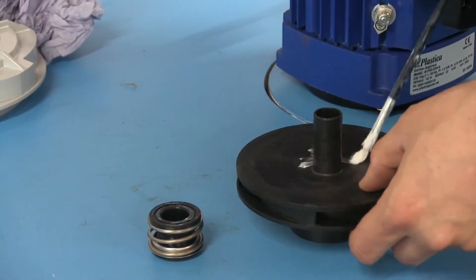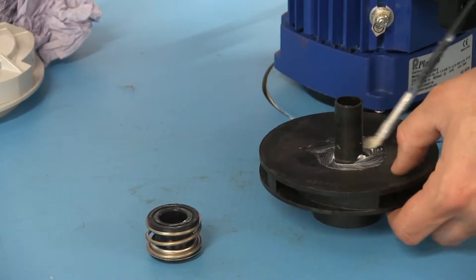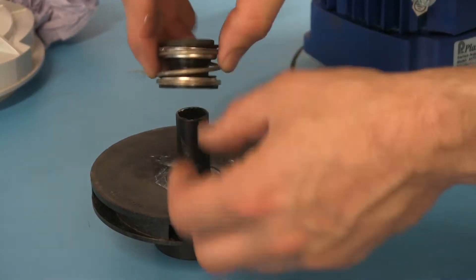Grease round the base of the impeller where the seal sits. Pay attention to only touch the sides of the seal, not the ends.